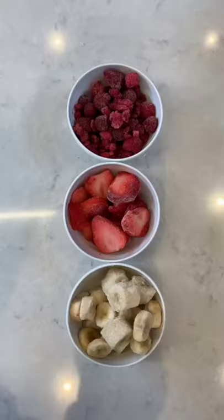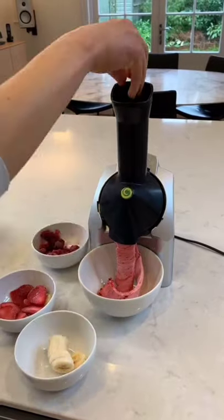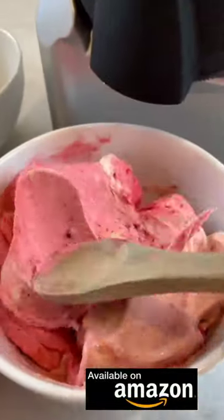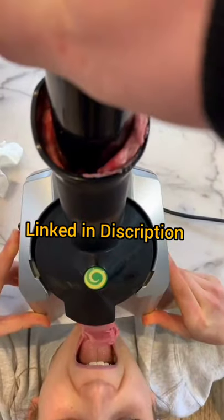This is a genius ice cream maker that turns frozen fruit into ice cream. To use it, you just mix different frozen fruits in the chute and push down on the plunger. Then without much effort or time, delicious creamy soft serve comes out the end. All the parts are dishwasher safe and it's perfect if you're addicted to smoothie bowls or just looking for a healthy dessert.